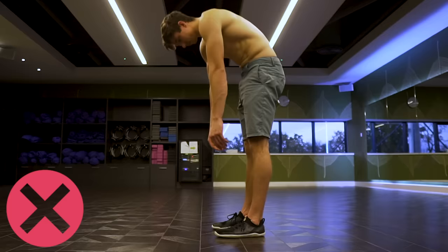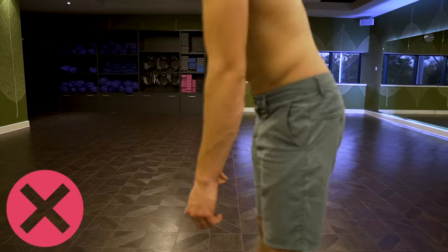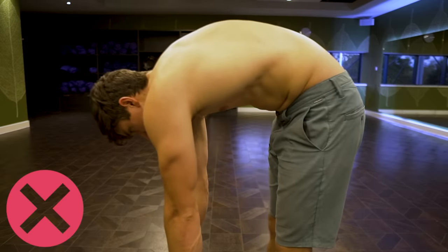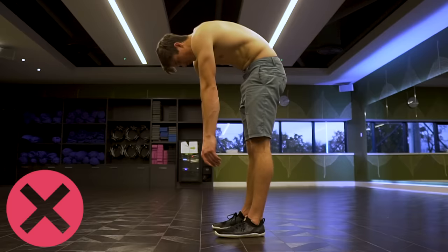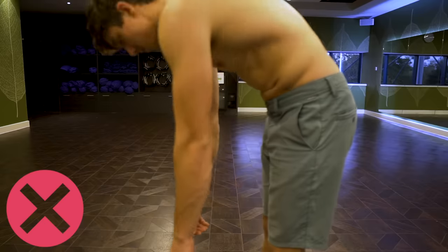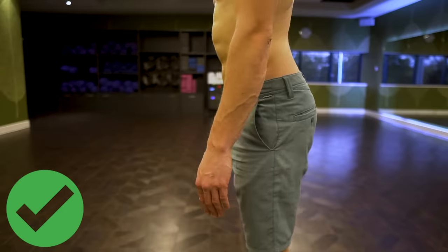Mistake number one — probably the biggest mistake — is that it's all lower back and no hamstrings. Especially beginners who are tight: when they start to stretch the hamstrings, you see a lot of movement happening at the lower back and very little at the hips. The hips are locked up. To really progress, you need to understand how to anteriorly tilt the hips to stretch the hamstrings.